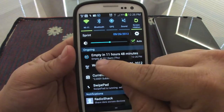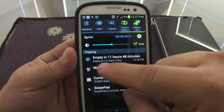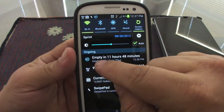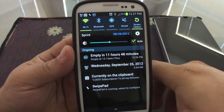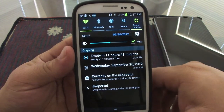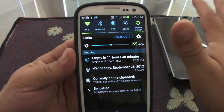You can also go back here. This info right here is what you're going to see in your notification area. Let me clean this up — like you can see right here, it says 'empty in 11 hours and 48 minutes' and at the bottom it says 'empty at 12:15.'